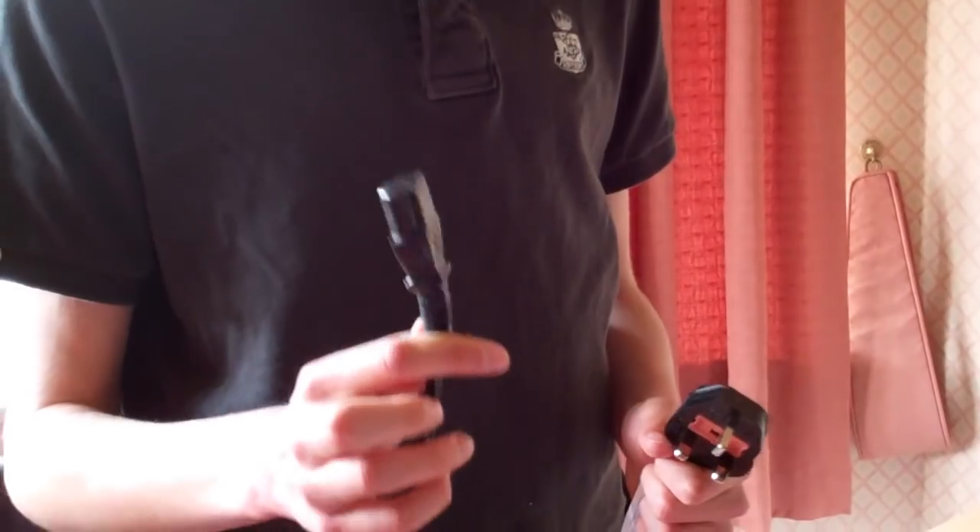That's the end of step one. In the next part of this video, I'm going to be connecting the display to the PC.